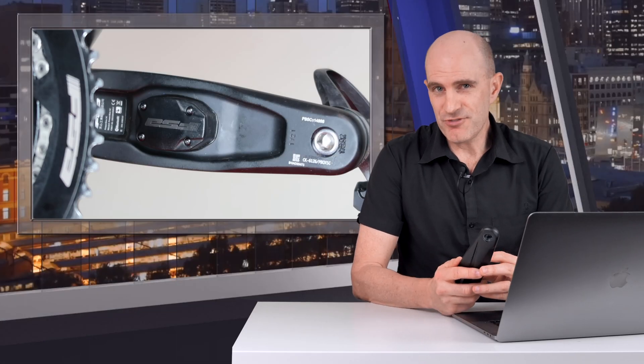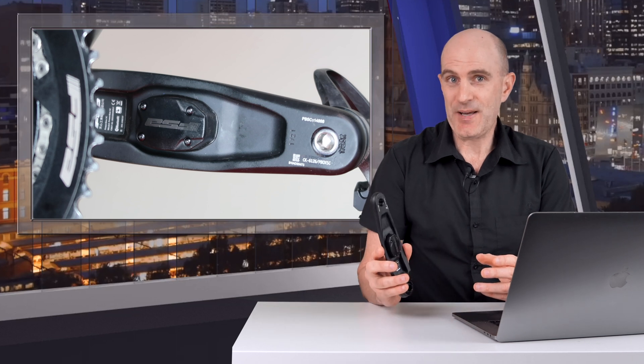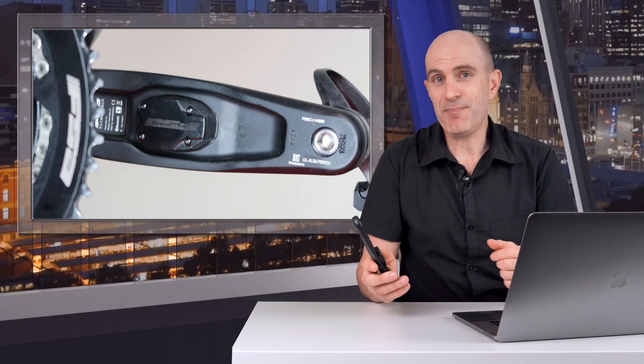Technology-wise, there's really nothing notable or exciting about this power meter. Power meters like this have been on the market for nearly 10 years, and that does include meters that are both dual ANT+ and Bluetooth.